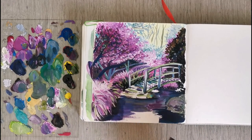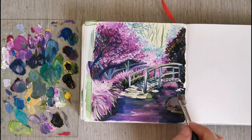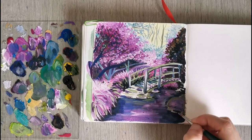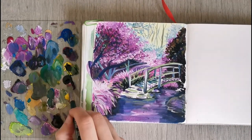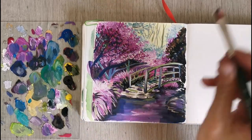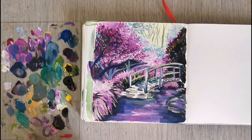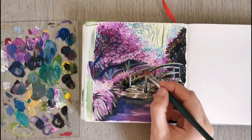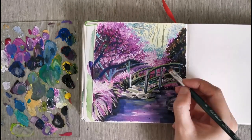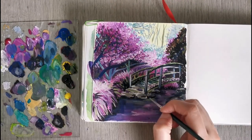I'm painting in some more reflection on the water. Water normally reflects what's around it, so I'm using the same colors as I did in the scene, just with a little bit more blue, and it's a bit more washed out because it's water. I don't have the exact details of the plants — just the general colors. I'm also adding some more contrast and detail to the bridge.